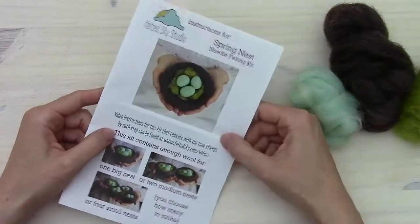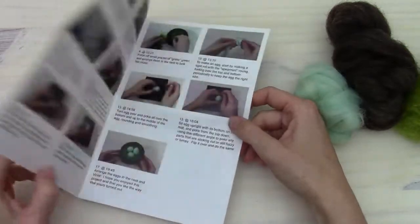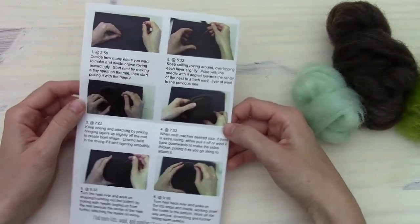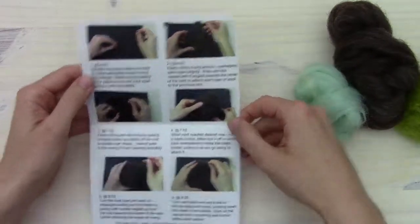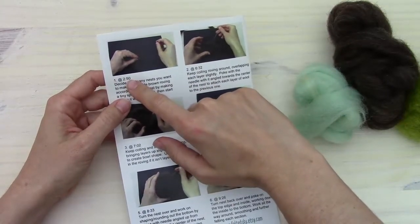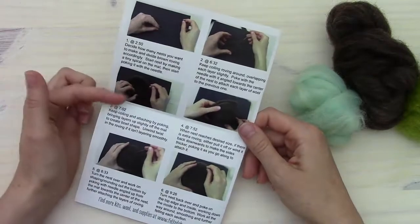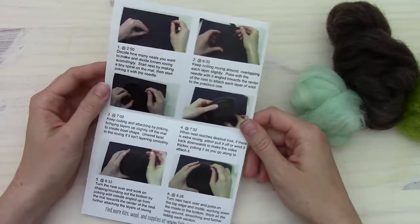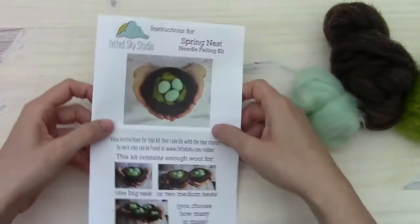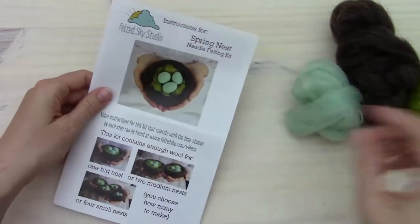I also want to mention that there are written and picture instructions in here. Since you're already watching the video, that's the best way to learn. But if you want to follow along on the written instructions, each step is numbered, and the other numbers are time stamps that coincide with the video, so you can fast forward or rewind to get right back to the step you want to see again.